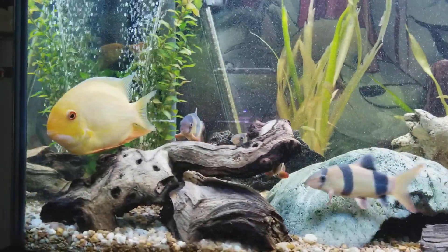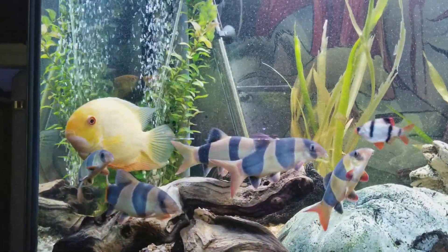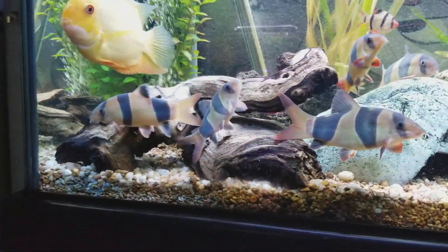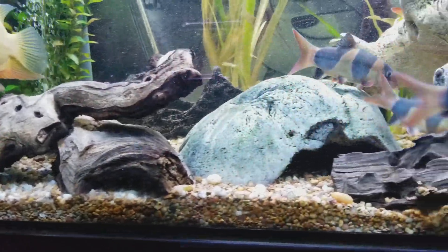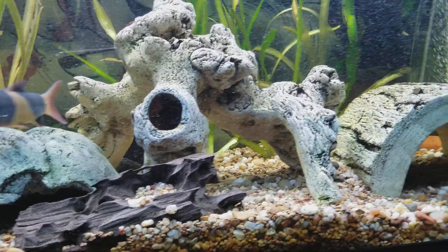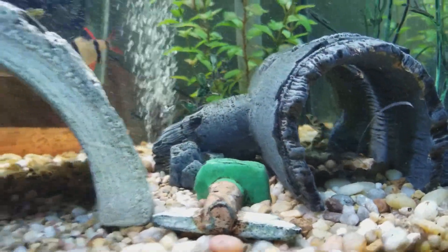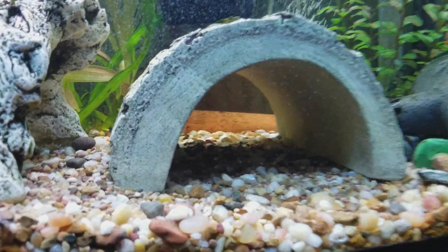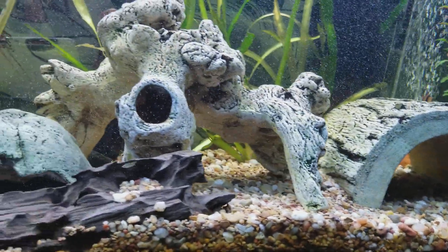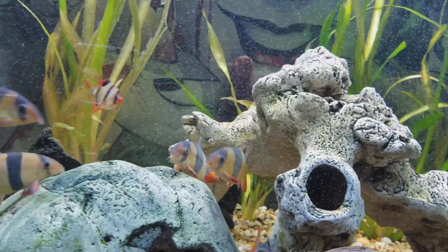I have my awesome gold severum — he's always just hanging out doing his thing. I have some bristlenose in here too; they always like to pig out on all this driftwood. I also have one of these catfish in there, always hanging out in that spot. There's actually a whole bunch of catfish inside of this log.